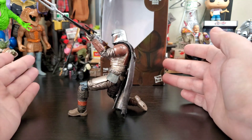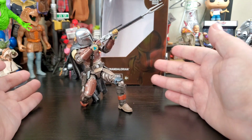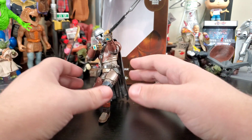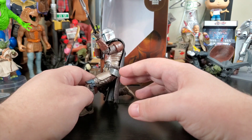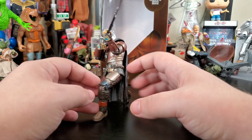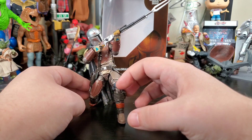This is a Black Series figure, guys. What level of articulation and posability have we been getting? They're just improving more and more with these figures. It's great — love this pose.